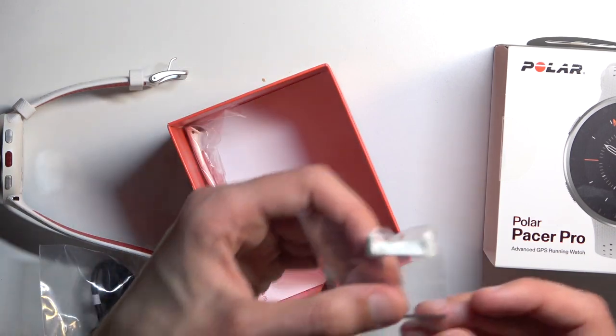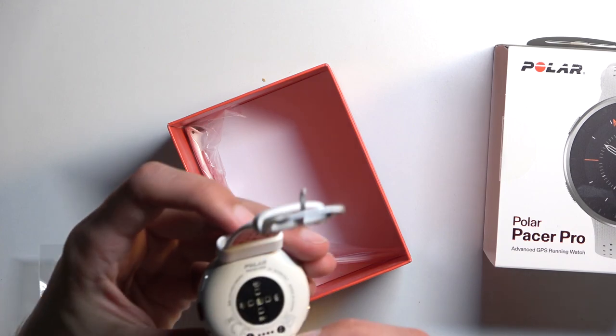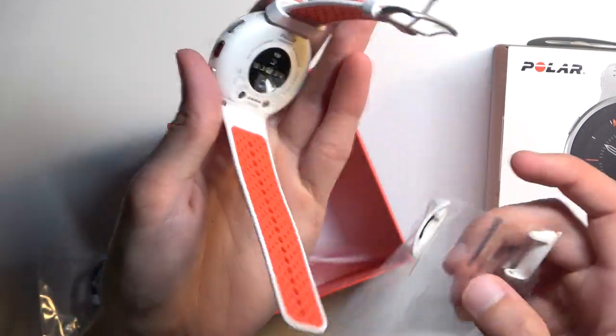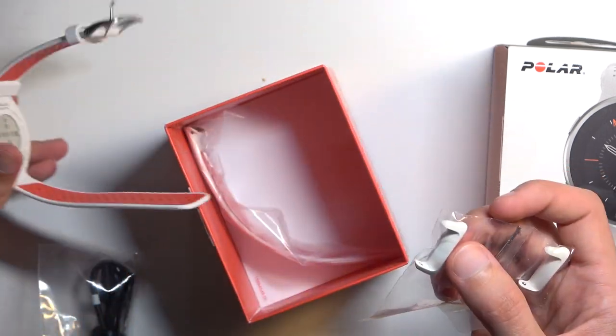Now here we also have two pins for the strap. So we have two pins for the straps. We also have a strap replacement, which is actually a pretty neat thing.